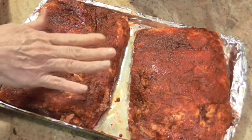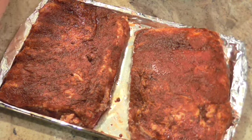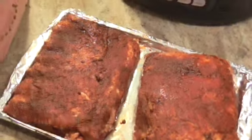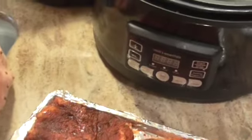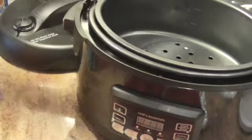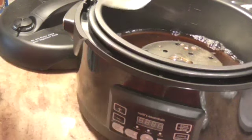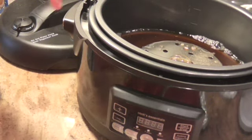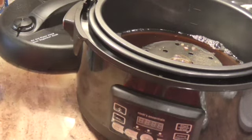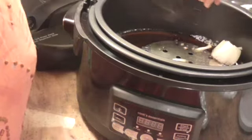I've got the rub on and I actually did this last night, so they've been on there a while. Here's my pressure cooker. Into the pressure cooker I'm putting a cup and a half of beef broth. You can use chicken broth — I just happen to have some beef broth open so I want to use it. I also quartered half of a medium-sized onion and I'm going to throw that in there too.